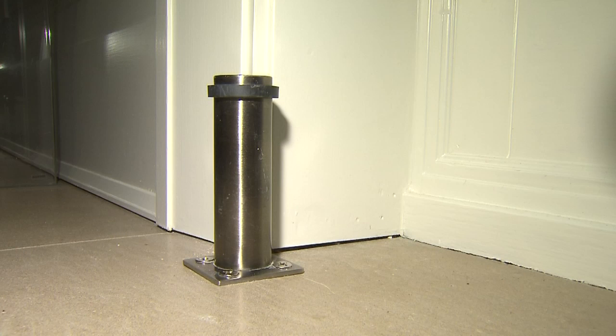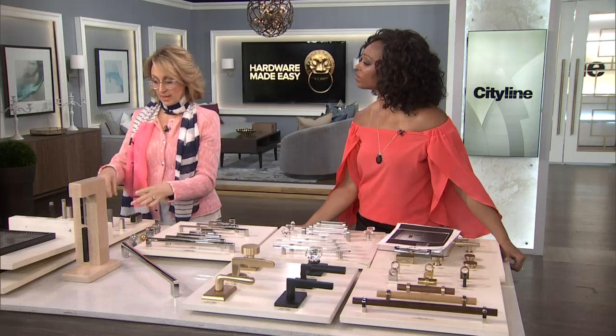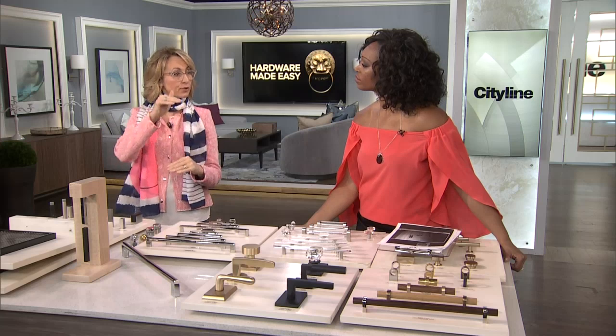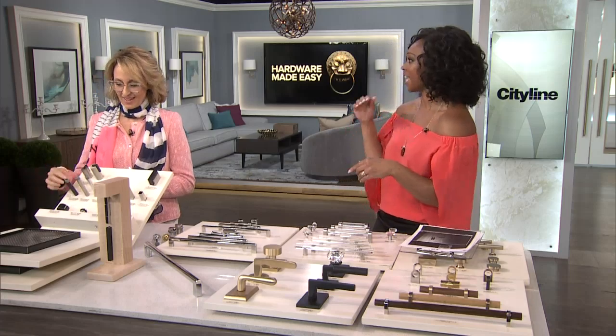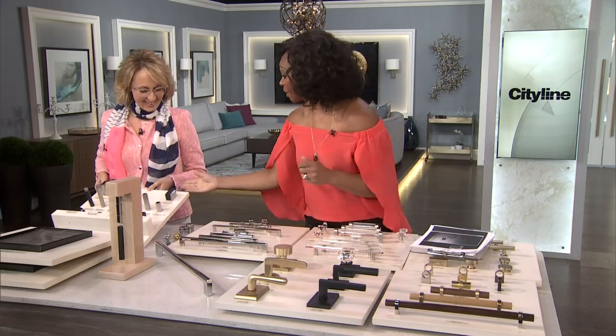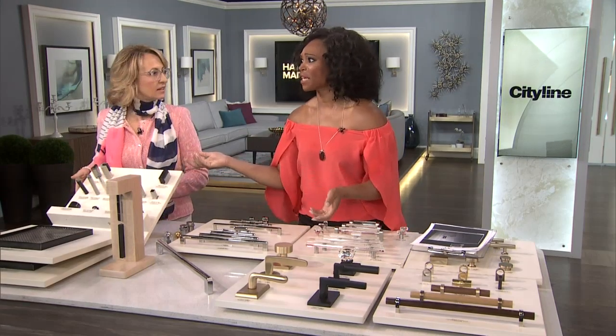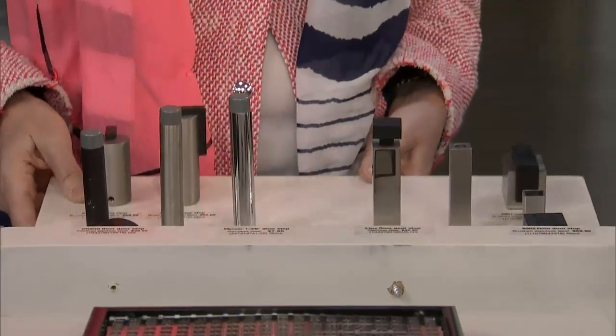Another floor-mounted example — a little bit higher, because the door was coming out of the cabinet, so the bumper needed to be higher off the floor than conventional height. The great thing about all of these is your dog won't chew them, unlike the old-school coil style. These are the little details that are going to make you love your home when every little thing is handled.